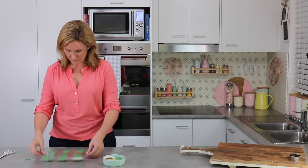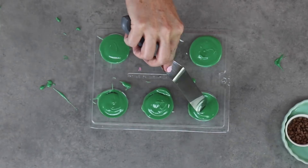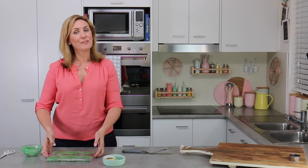Once they're all full, give them a couple of good hard taps on the bench. That can sometimes make your Oreos come back up to the top again, so just use your spatula to push them down and make sure everybody's snug. Because I want really nice neat backs on them, I'm going to use my spatula and scrape along the top straight into my waiting bowl. Another good tap and they're off into the fridge.